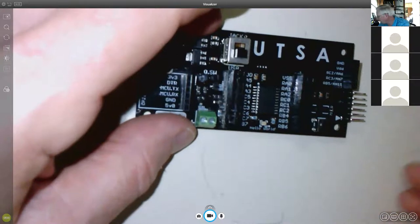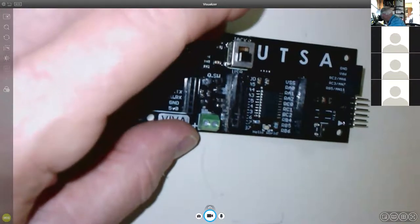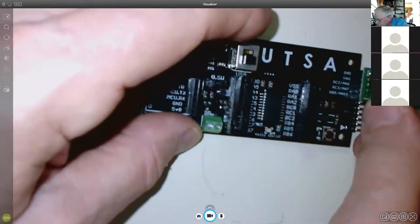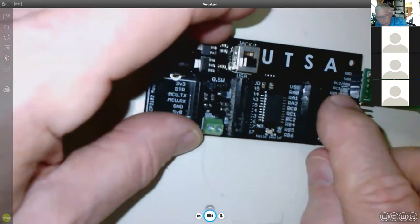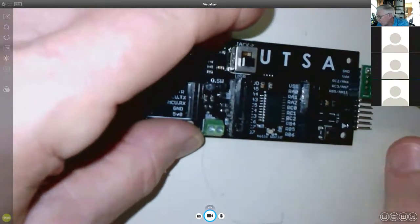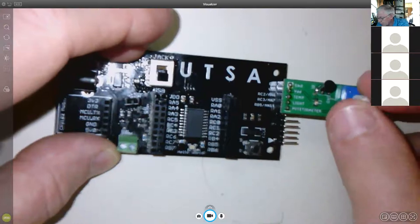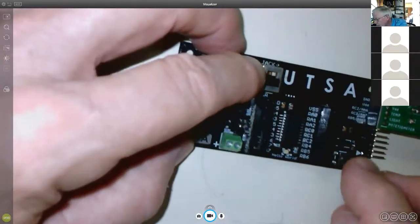There's also a header for a small analog board that plugs in. That analog board has a temperature sensor, a photoresistor, and a potentiometer — each with an analog output. Those outputs are brought to three pins: RC2, RC3, and RB5, plus power and ground, giving us different analog inputs.